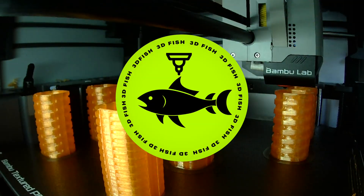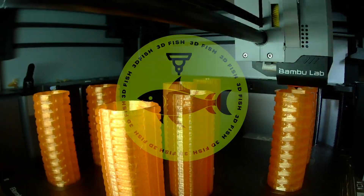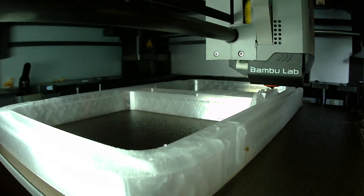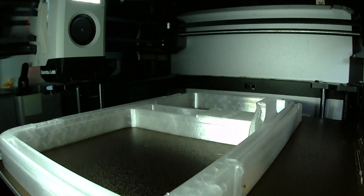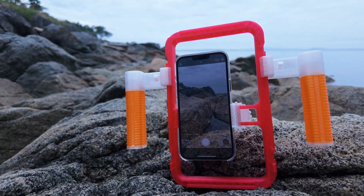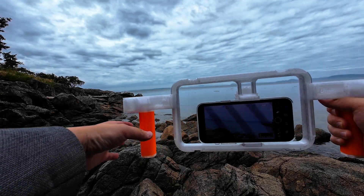Welcome to 3D Fish, where we test what's printable and what's practical. You're watching the 100% 3D printed series, where we explore the limits of personal manufacturing with nothing more than a 3D printer. Today we're diving into something every mobile filmmaker should know about — a fully 3D printed smartphone camera rig.